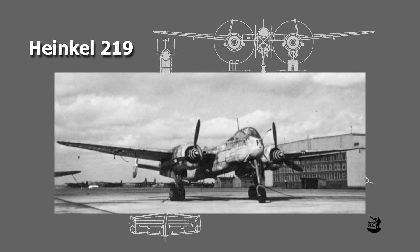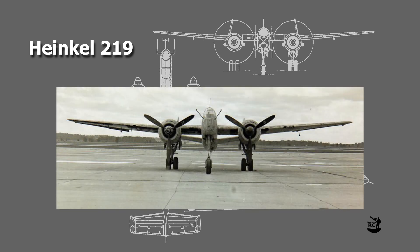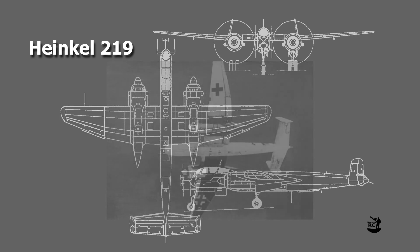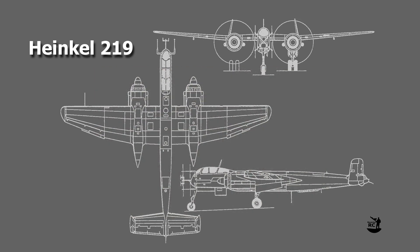The Heinkel 219 was one of the most advanced nightfighters of the Second World War. Nevertheless, as a consequence of constantly changing requirements and bad planning by the Reichsluftfahrtministerium, the German Aviation Ministry, it only saw service in limited numbers. In total, 294 of these nightfighters were built between 1942 and 1945.